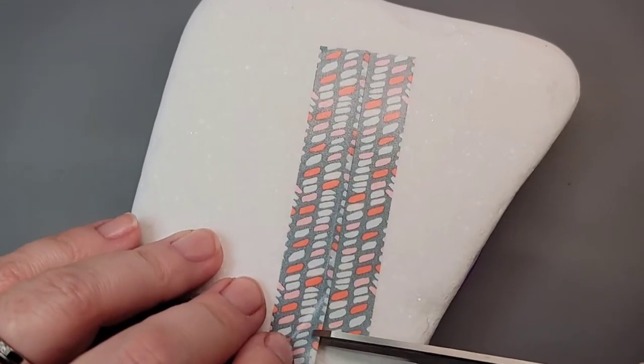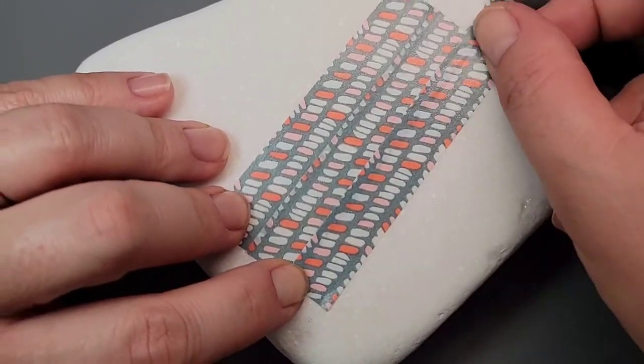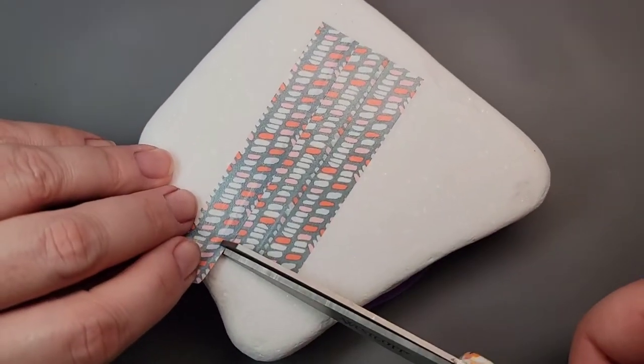Washi tape is often used in journals and scrapbooking, but it holds well enough and it peels off easy enough. It's not super super sticky on the back, just enough for what you need.